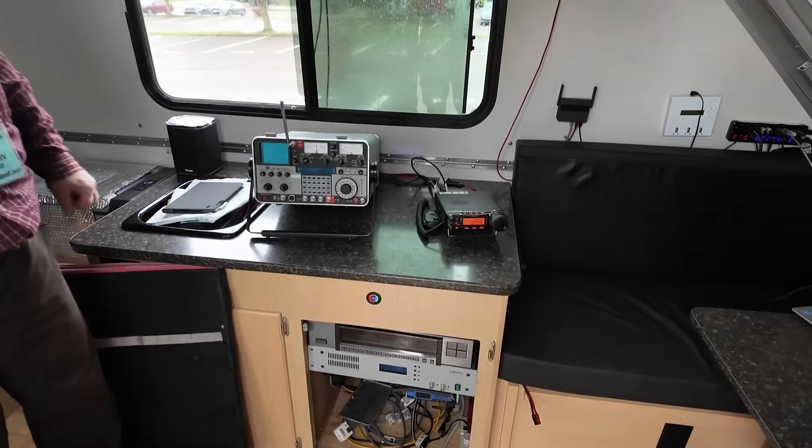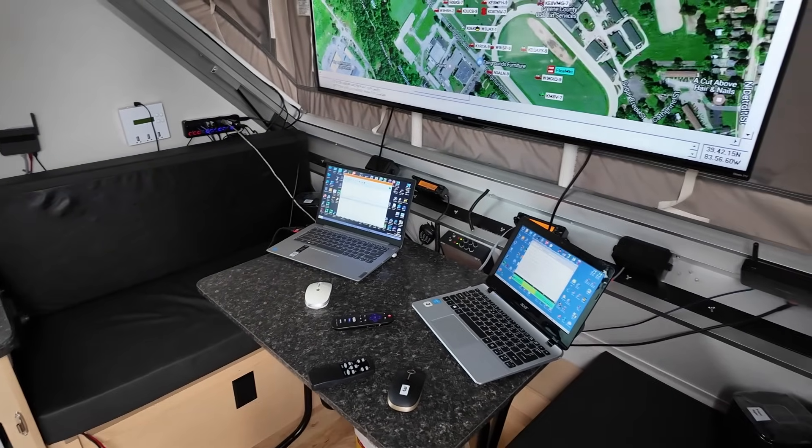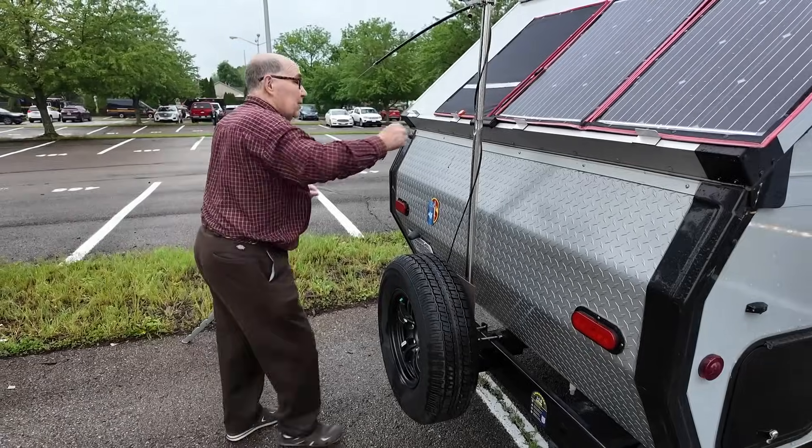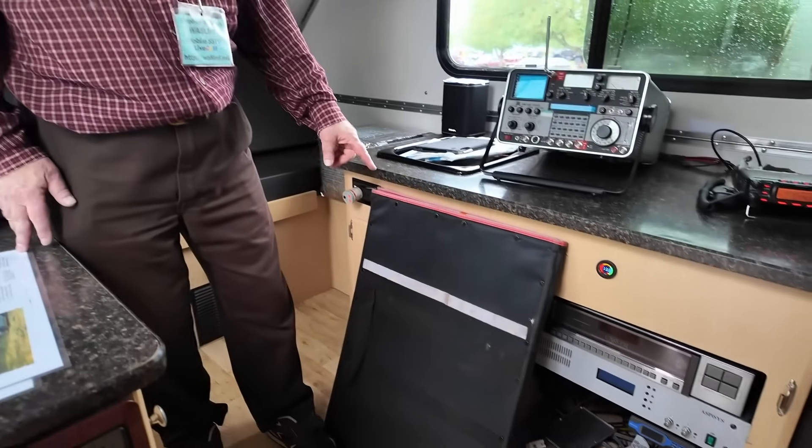This trailer has an RV-style electrical system with a 30-amp 110-volt circuit and a 12-volt DC system. It came with a 35-amp AC-to-DC power converter, so I've essentially got the equivalent of one of these big Astron 30-amp power supplies built in - that came from the factory that way. Then I beefed it up with 200 amp-hour lithium iron phosphate batteries under this bunk, which are float-charged by the power supply. Right now I'm on grid power here at the Hamvention, but I can run this thing for days off the battery plant. I've also got solar panels which unfold on the back giving about 130 watts.